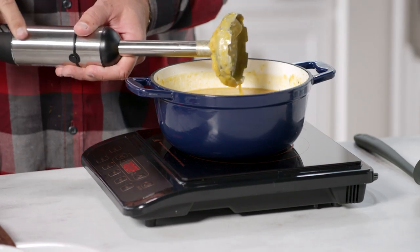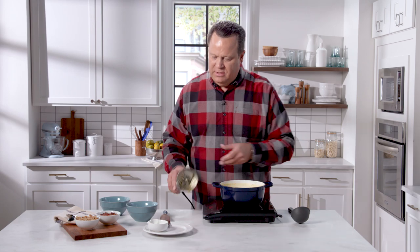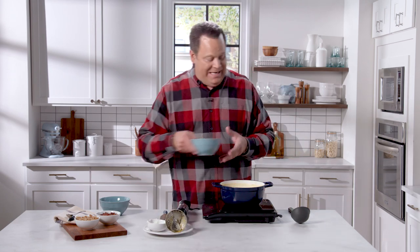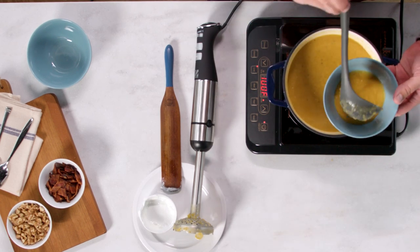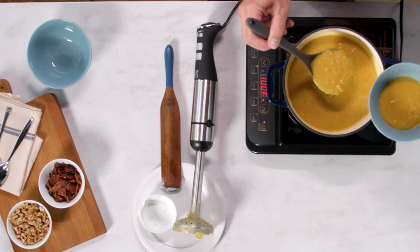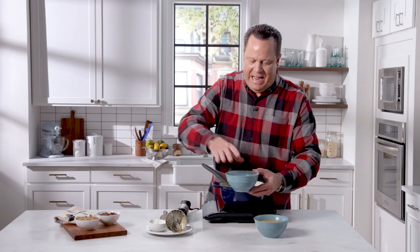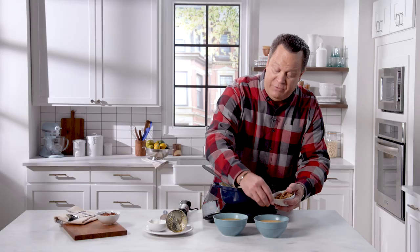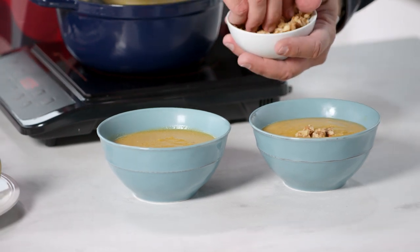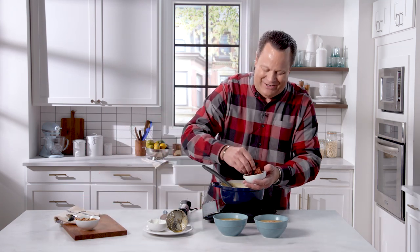Now I'll take the blender up and out of the soup, knock it on the side of the bowl to get the last bit out, and we're ready to ladle into bowls and garnish. This is such a nice soup — beautiful in the autumn season, full of butternut squash and pear. I like to garnish with some chopped walnuts, which you can buy in the supermarket. And if you really want an extra punch of flavor and a little texture, some cooked crumbled bacon is always a nice touch as well.